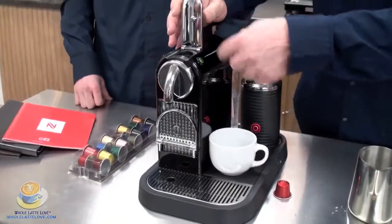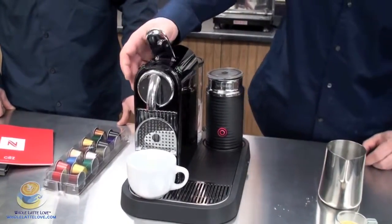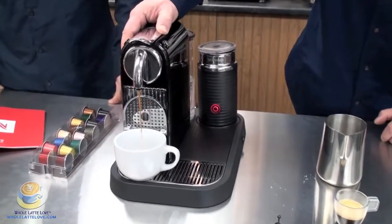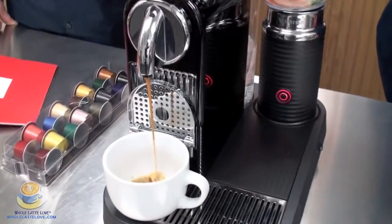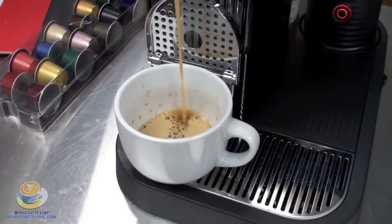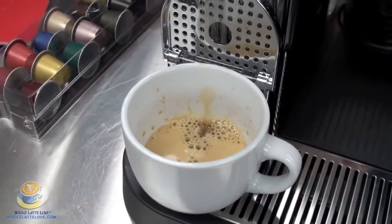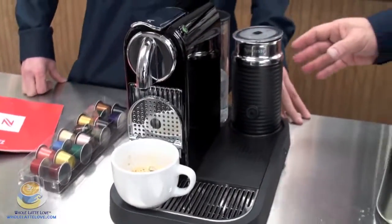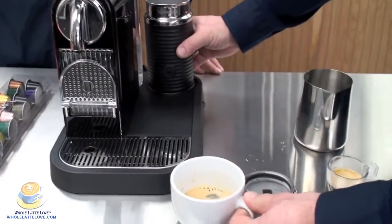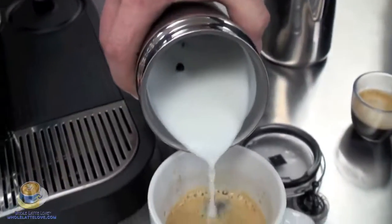We're just going to lift this up — it's actually going to discard into the drawer — and then we're going to put another capsule in. This time we're going to do a cappuccino. Push down on it. Again, we're still steaming our milk. This is our double shot that we've already programmed. Our milk is still frothing right now, and as soon as that's done — which it is — it just turned off. The nice thing about this is it automatically knows when it's done. It shuts off at 150 degrees, so you don't have to worry about turning it off. So right now that's our latte milk with a little bit of foam on the top. We're just going to pour it into the cup.